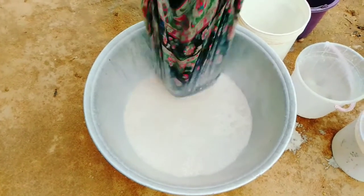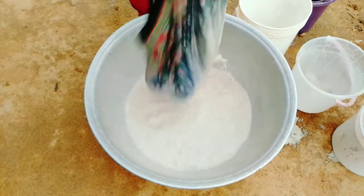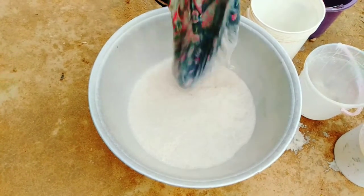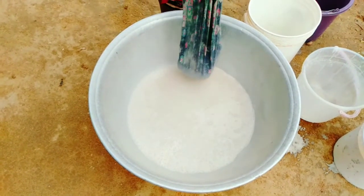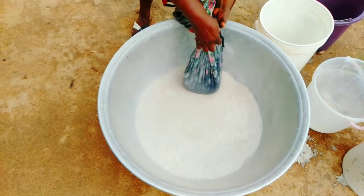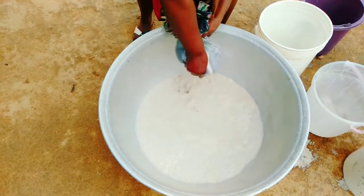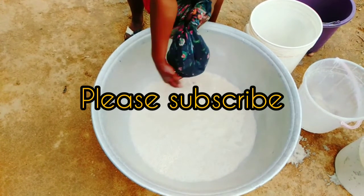This is the next day. All you have to do is filter it — filter it and drink. Don't add too much water so it won't be all watery. Just filter, add sugar if you want, taste, and enjoy!